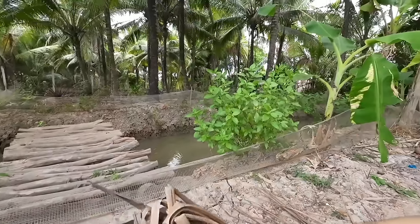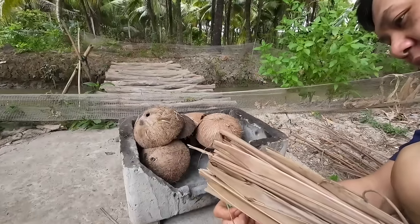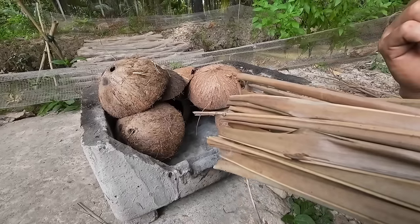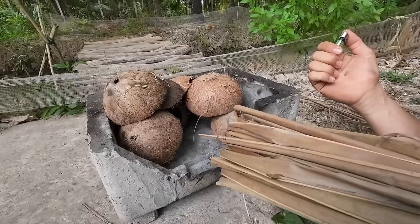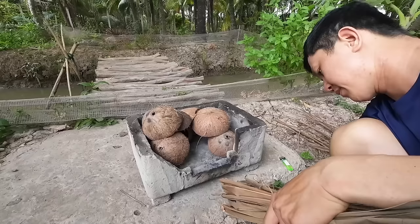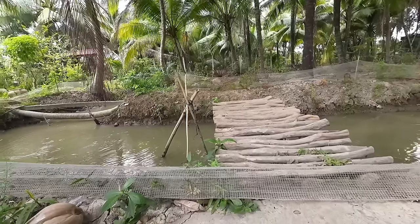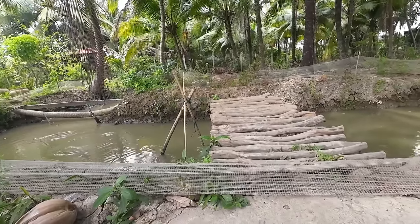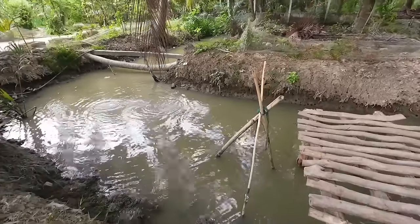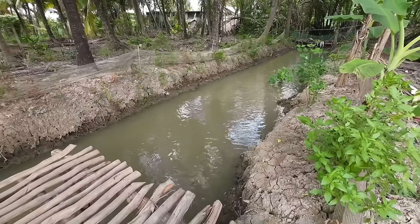That cinnamon tree we planted just for fun is growing really well - planted casually with no watering or anything, yet it's thriving. Next season when the water rises, just stake it along the waterline - it's very easy to grow. Our fish pond water has gotten low - every few days we have to pump water in for 2-3 days. He just pumped it - it's still murky. The fish are swimming around happily now that fresh water has come in. During the dry season it's really tough - the water gets salty.